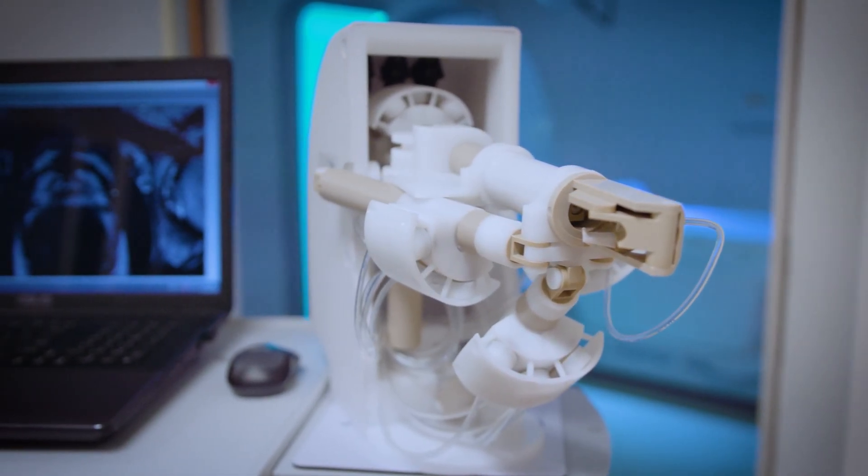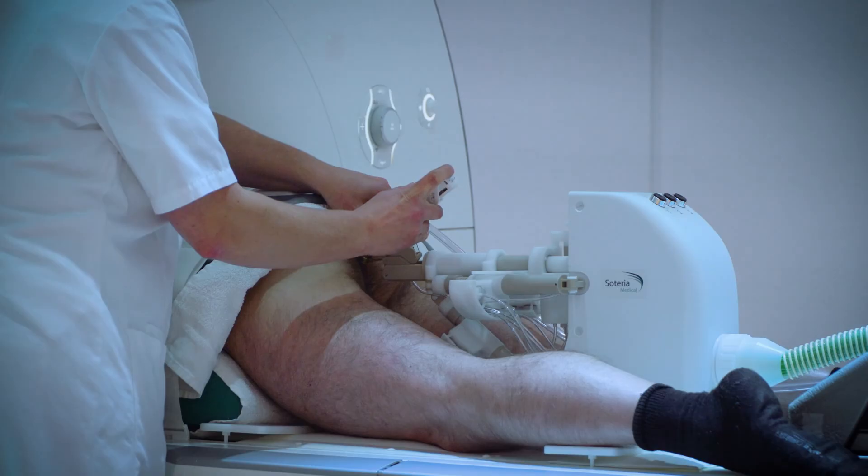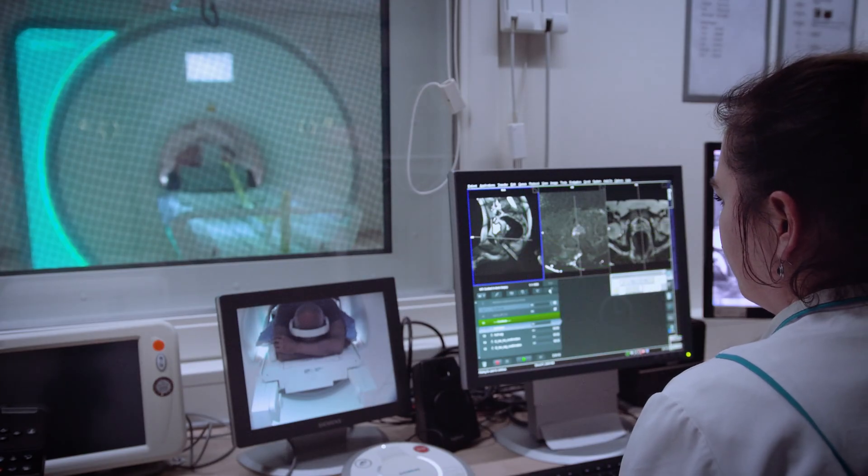Soteria Medical presents a revolutionary new way of taking prostate biopsies to improve prostate cancer detection and diagnosis.